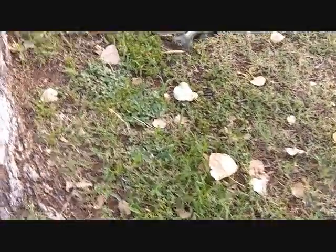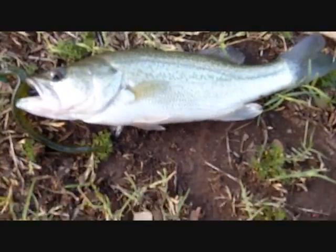Hey guys, down at the pond again. Got me a bass on a shaky head rig. That's a nice little bass guys — on a shaky head rig with a Zoom finesse worm, Gamakatsu jig head. It's a small little one-pound bass. See ya guys!